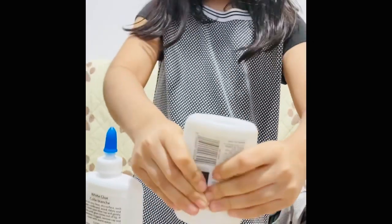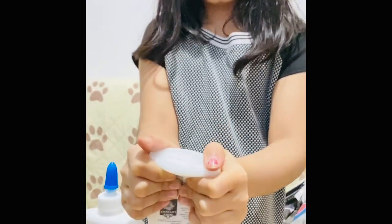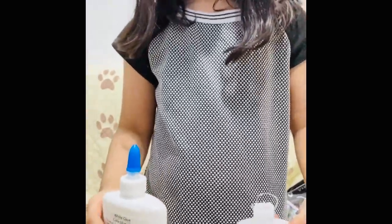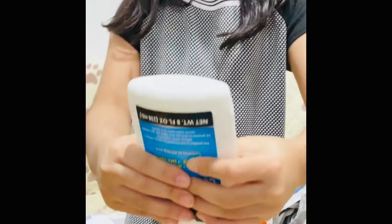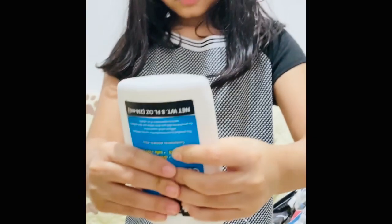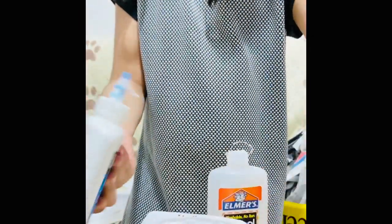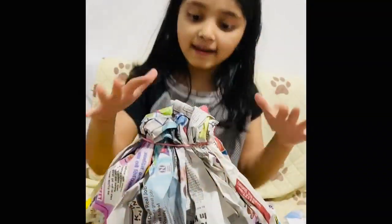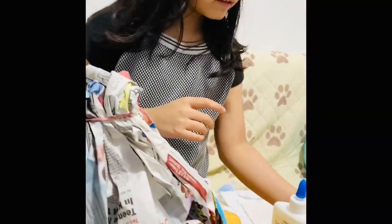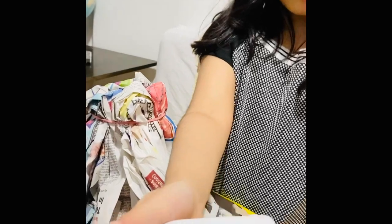Now I'm going to put some glue in this water. This might take a while. You can use another glue. Let's use the other glue, just put it upside down. Okay, that's enough glue for now. Now we're going to mix it up. I got water and glue and mixed it up and now it looks like this.